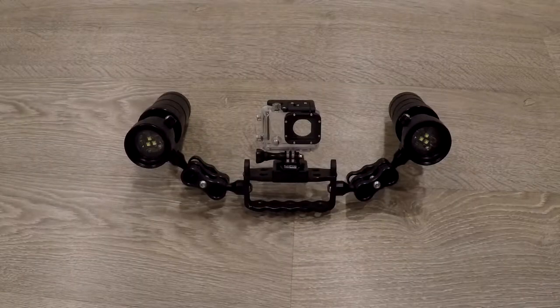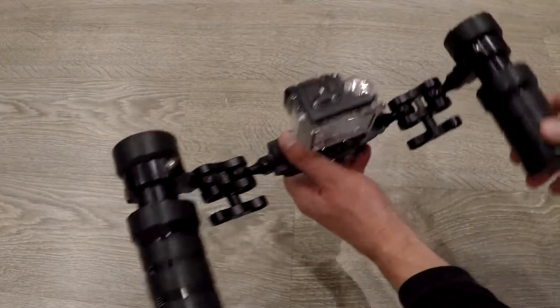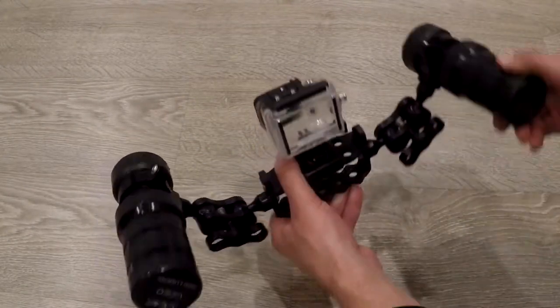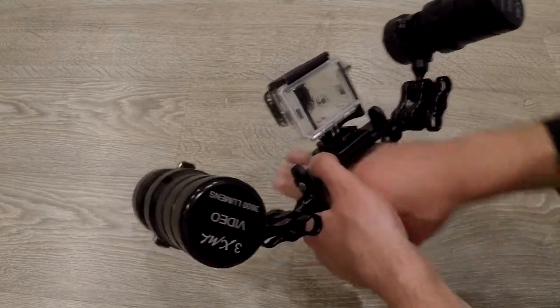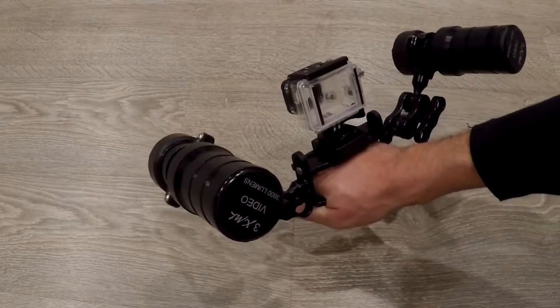This is my system. It is a GoPro kit made by a company called Light4Me. I have two 3600 lumen video lamps, which gives me a combined strength of 7200 lumens, and it has a very nice Goodman grip so that I can hold it steady in the water.